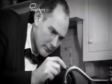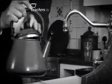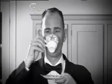Take the kettle and fill it with cold water from the tap. Always use fresh water. Remember, stale water means stale tea.